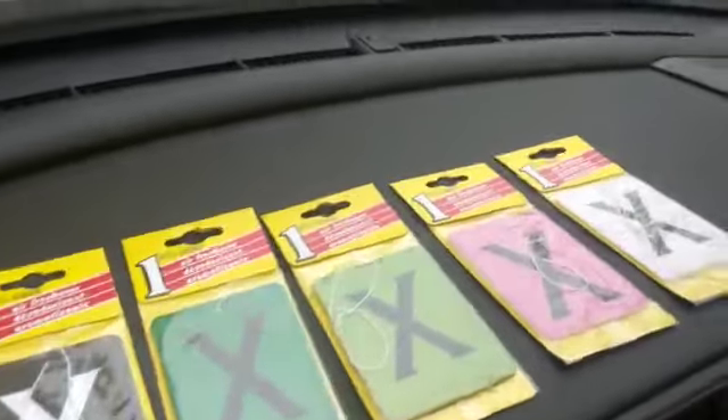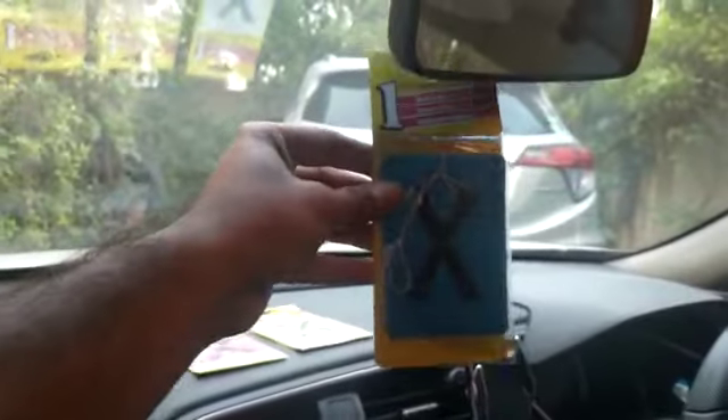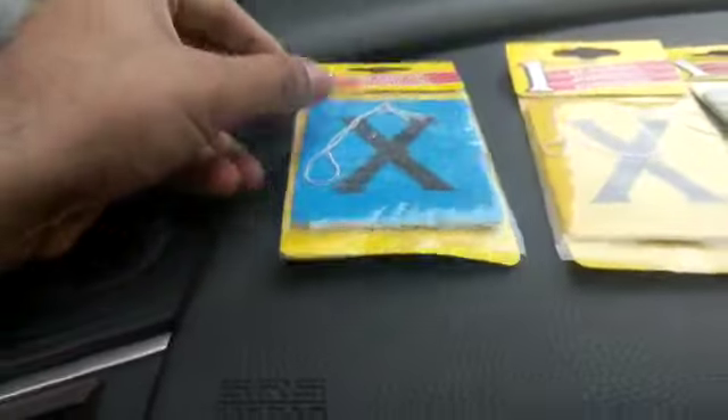Assalamualaikum, this is Saad from Seagalmood Stot P.K. At this time we are showing the X card, which is a perfume card. You put it in the center mirror and hang it in your car — you may have seen these in cars before. This is quite popular.